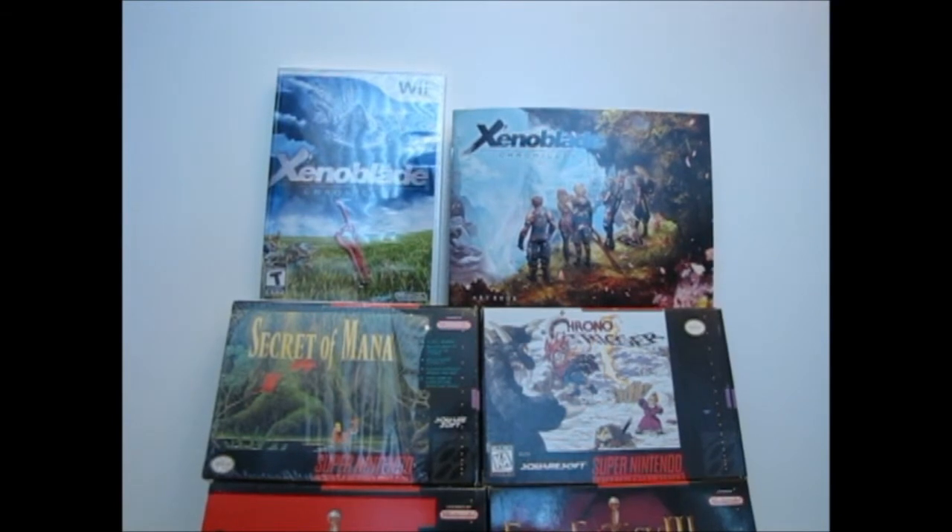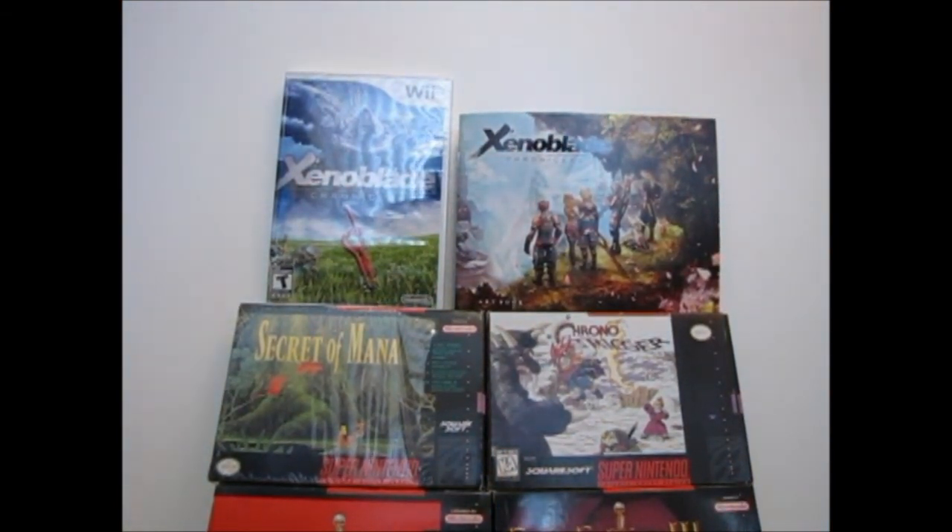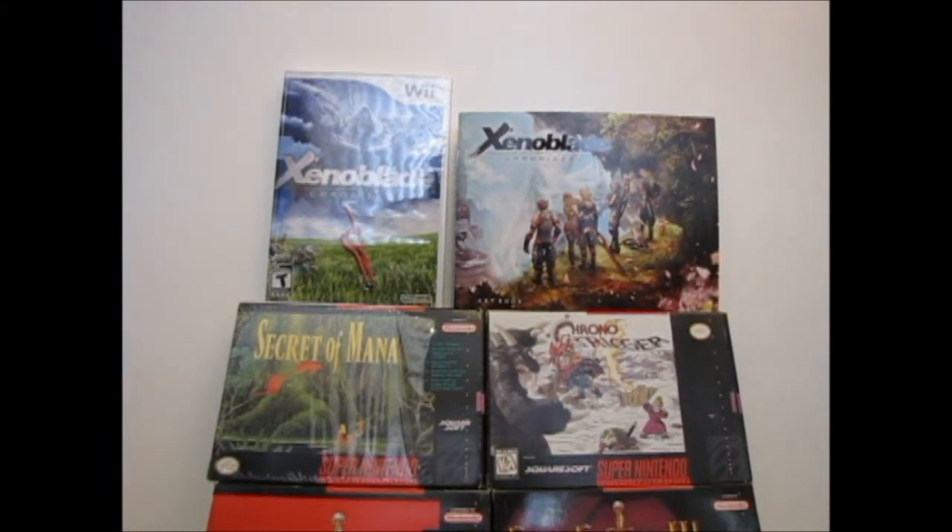Well, it's April 5th in Canada — you know what that means. Release date of Xenoblade Chronicles, easily one of the most anticipated and highly acclaimed RPGs of this generation. And it's now in my sweaty, anxious hands. What do you say we get this thing open?